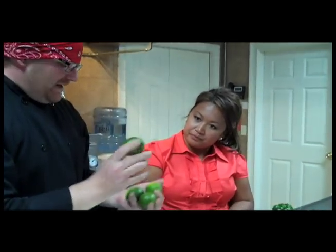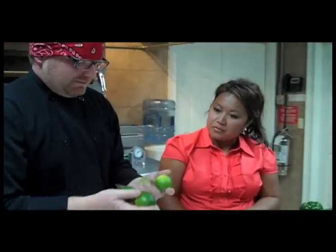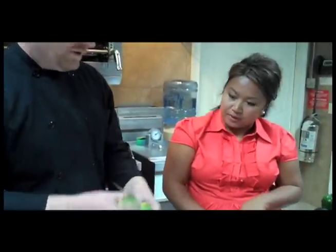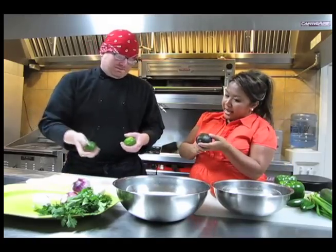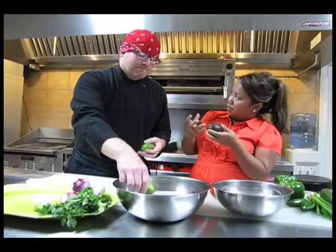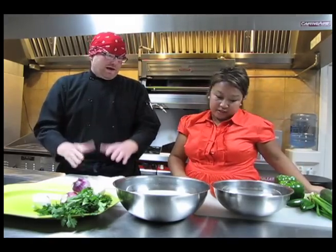Next, limes. We're going to use the juice to freshen up the pico and give it that nice citrusy flavor — plus, it's summertime. And with the avocado, it will help stabilize it. You can actually keep your pico for about two days and the avocado won't turn too brown at all.